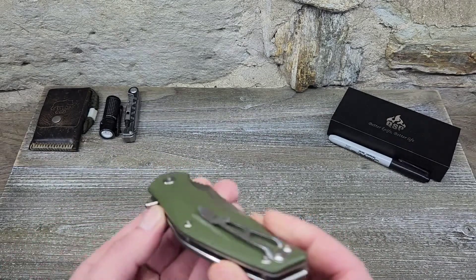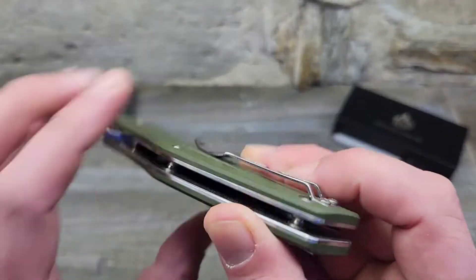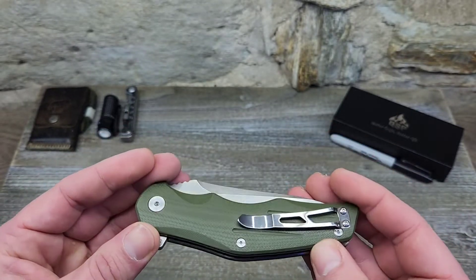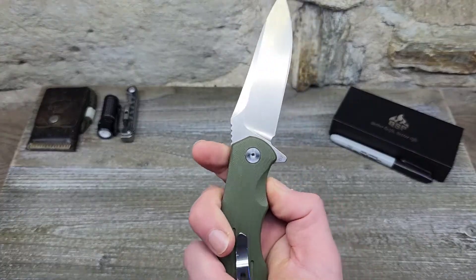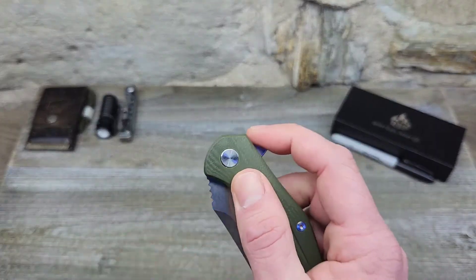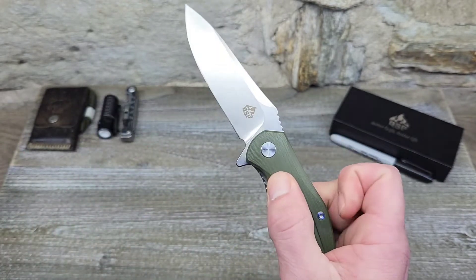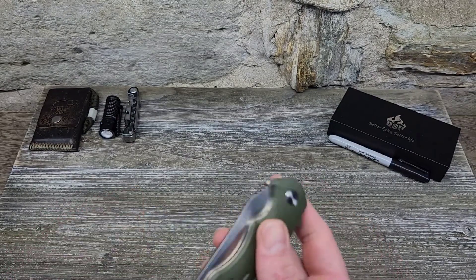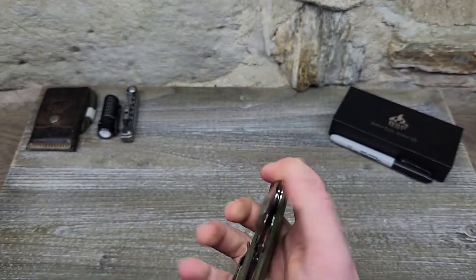It is a right-hand, tip-up carry as far as the pocket clip goes. You cannot move the pocket clip to the other side, so no lefty love there. We do have a flipper to deploy the blade — notice there's no jimping on the flipper, but it stands out pretty well. There's a lighter detent so you need to give it a little extra effort to get the blade out. We do have a liner lock to close the blade.